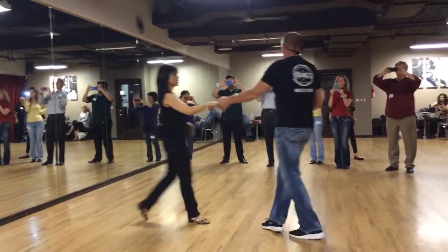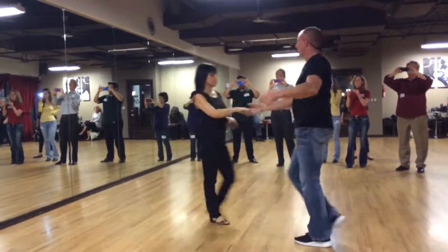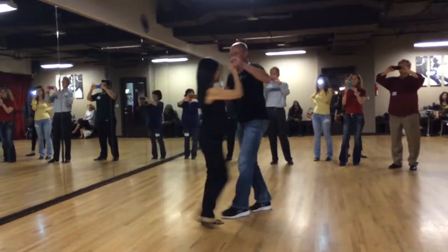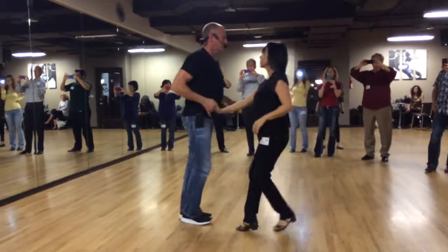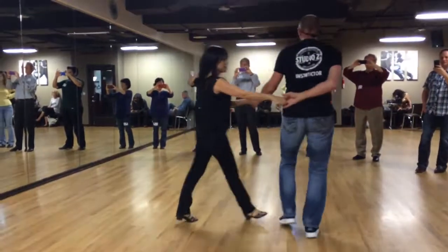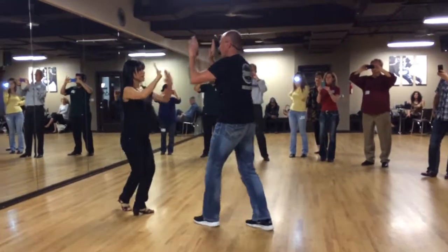Take her step. So without stopping, something like this — sugar, behind the back, up, seven and eight, take her step. Thank you, baby.